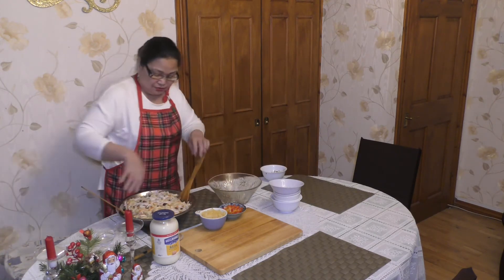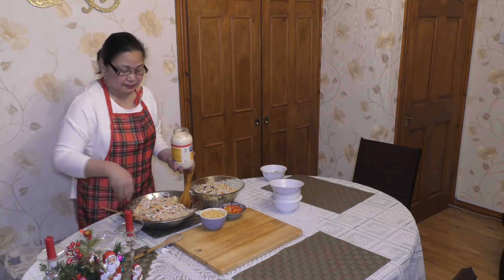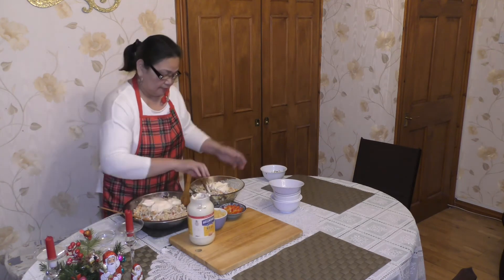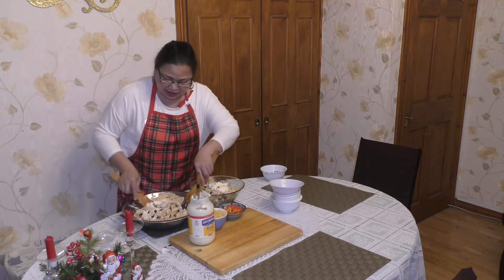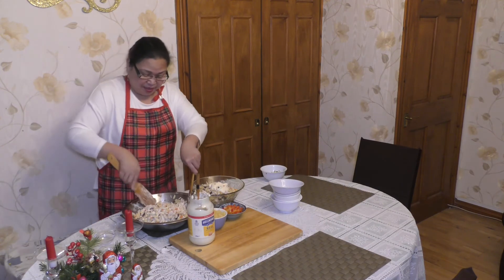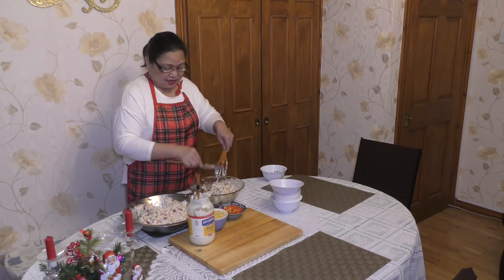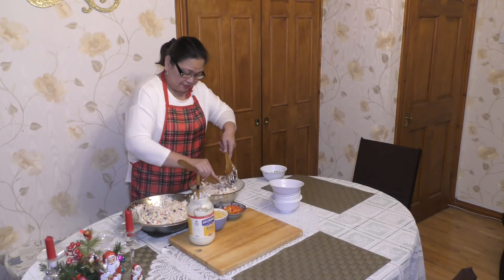Now we can put our mayonnaise and just mix. If you want a lot of mayonnaise it's up to you, as long as you can taste the creaminess. This is my preparation for tomorrow, but I want it to be in the fridge overnight so I'm making it today.